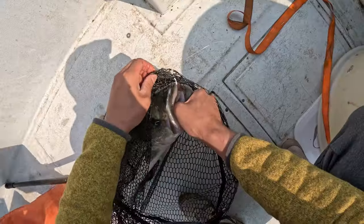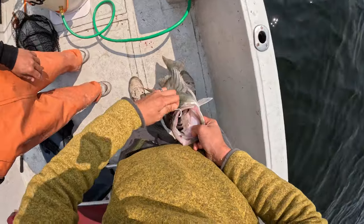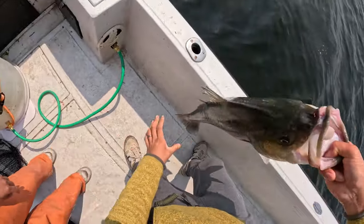Fish number three hits the deck — another mid-30s, really healthy fish, nice and fat. That hook placement couldn't have been better, right in the upper lip, so we got that out in no time and got the fish back in the water.